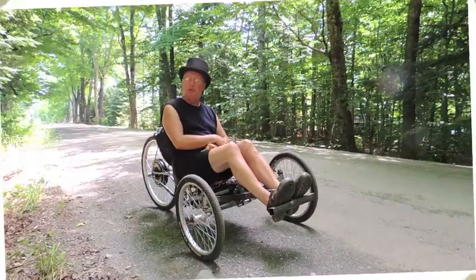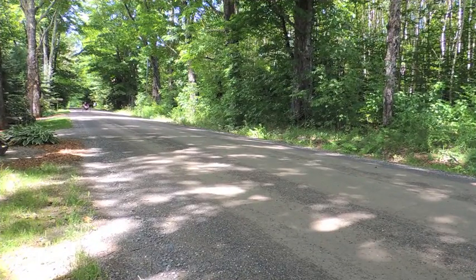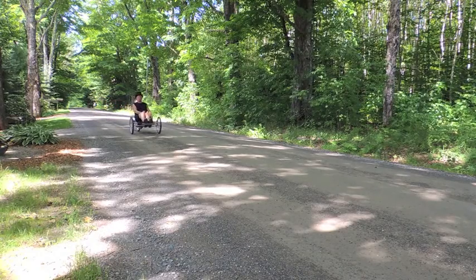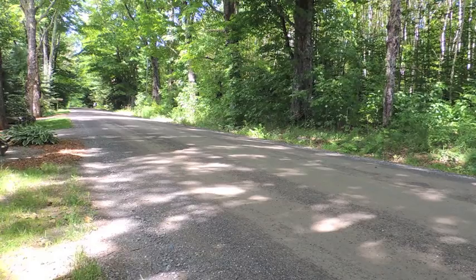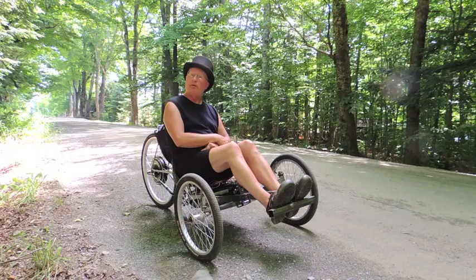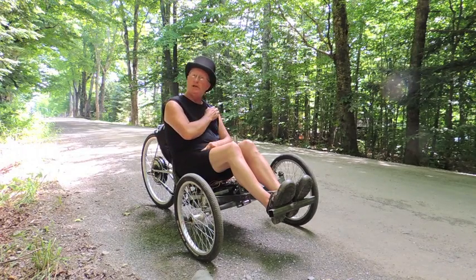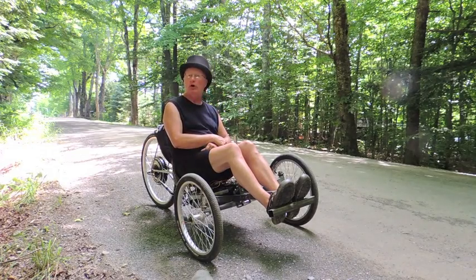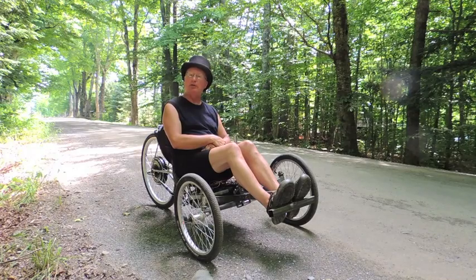The top speed — I haven't dared to let it completely top out because it's just too fast for something this small. But it appears to be, from my judgment, over 40 miles an hour. It's just completely insane, crazy fast. But you don't have to go that fast — I've been driving along at about 15 miles an hour just goofing around.